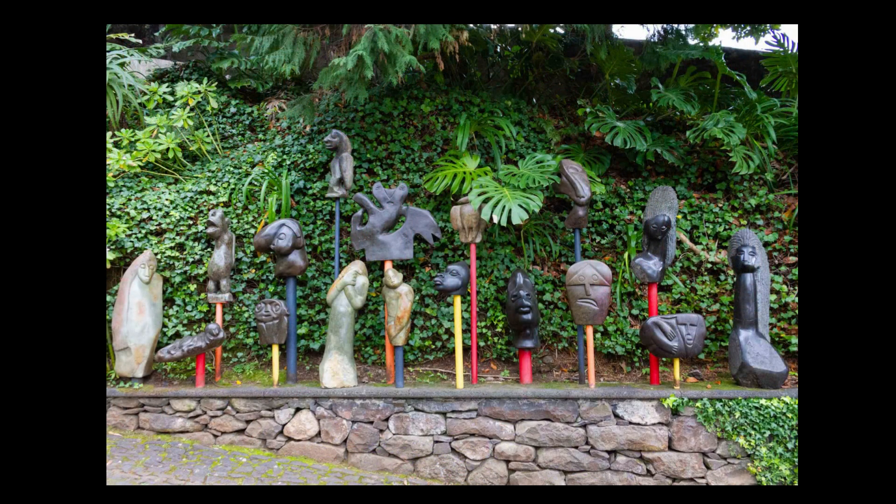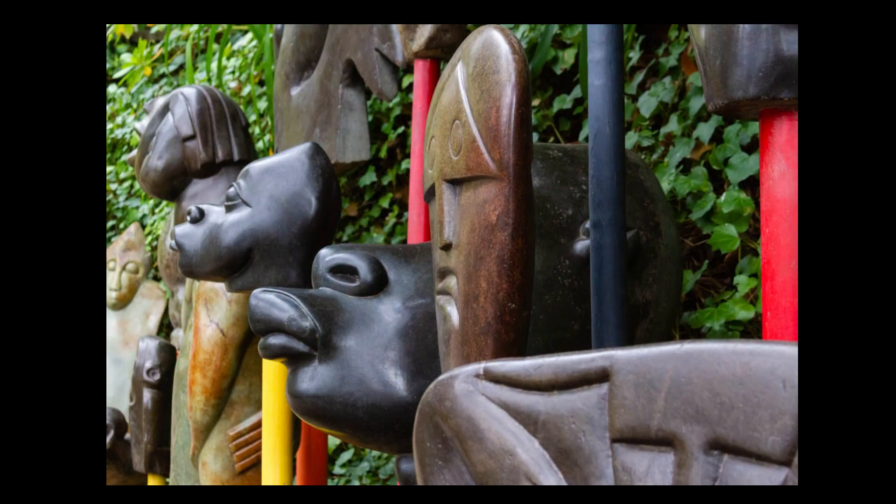Another thing to consider if you want to move your holiday snaps up a level is the angle of view. I saw so many people take a head-on shot of these sculptures at the side of the path without bothering to look around for something more interesting. All I did was move to the side and see what shot was available looking along the line of the sculptures. Hopefully you'll agree it's a more interesting composition that fills the frame with the subject — and we still know what these things are.